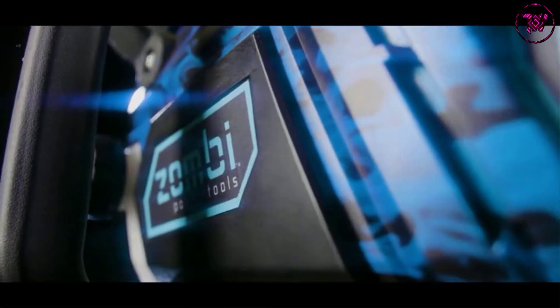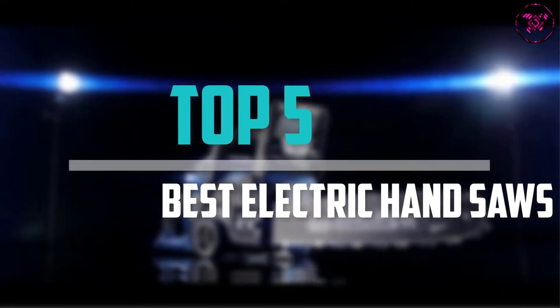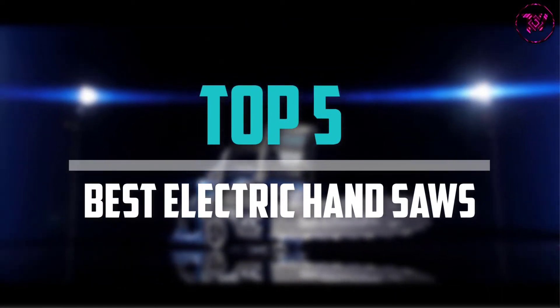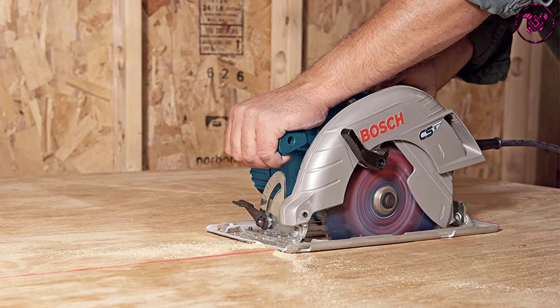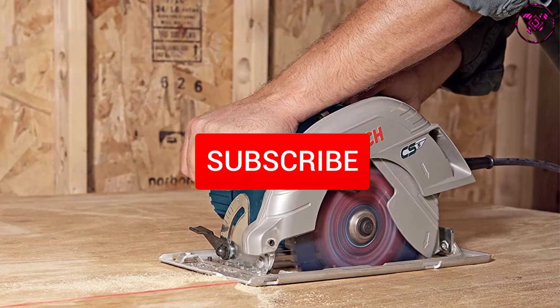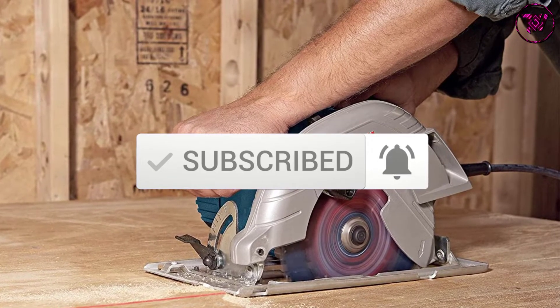Are you looking for the best electric handsaws in your budget? In today's video we break down the top 5 best electric handsaws that are available on the market. I made this list based on their price, quality, durability and more. To find out more information about these products, you can check out the description below and also make sure you subscribe for more reviews. Okay so let's get started with the video.